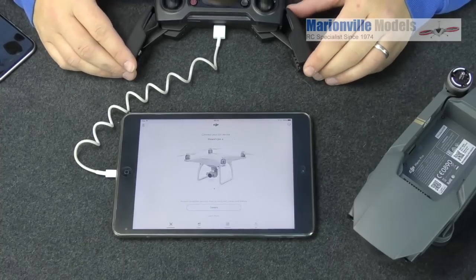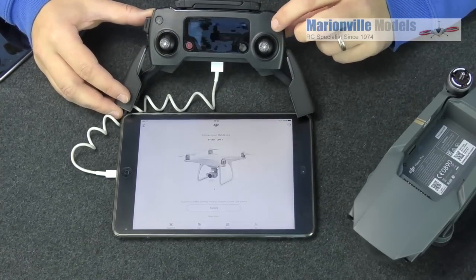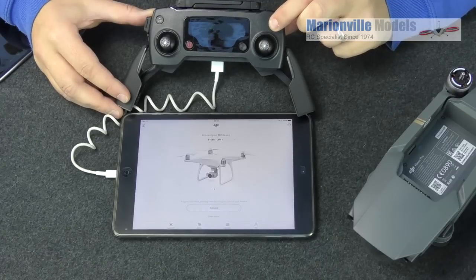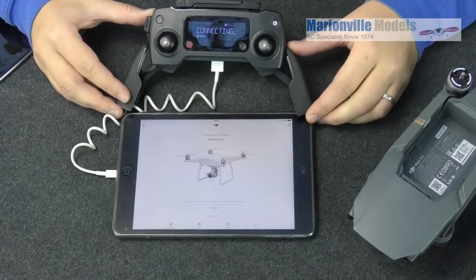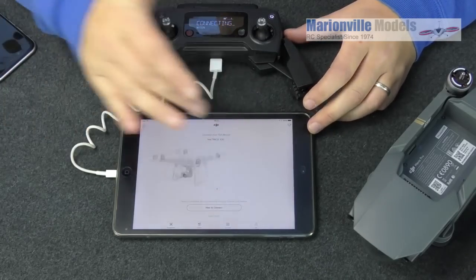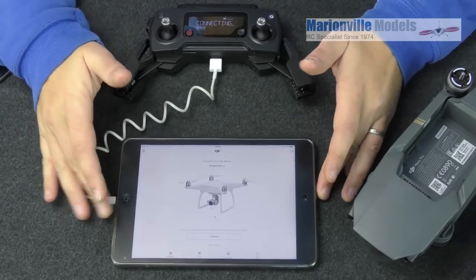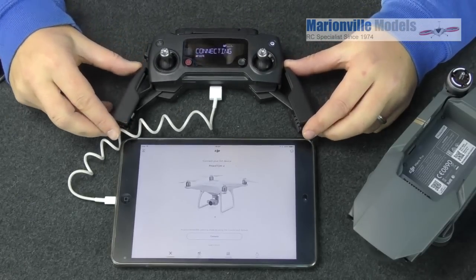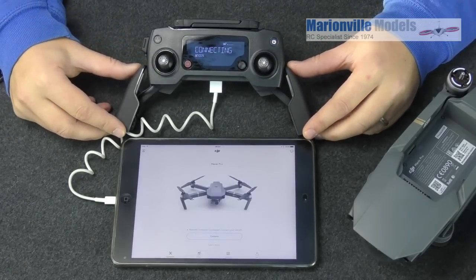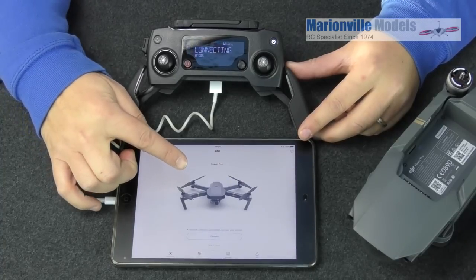First we need to power on the controller. There's the power button — if you're used to DJI, you know the drill: push it once, then push and hold it. And there you go — it's connecting. The tablet should now detect which DJI device you're going to be using, and once it shows 'connected' you'll see 'Mavic' appear.